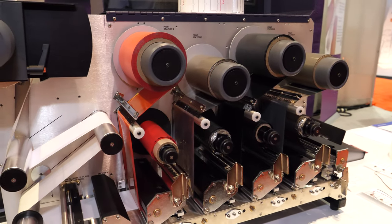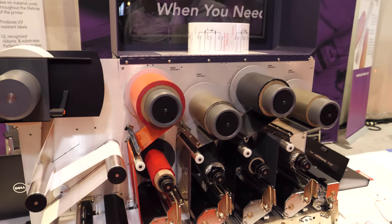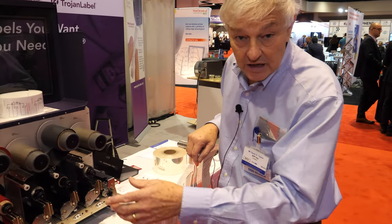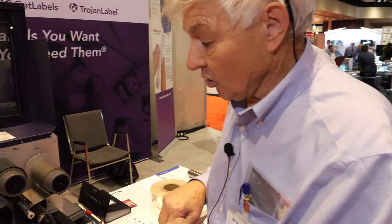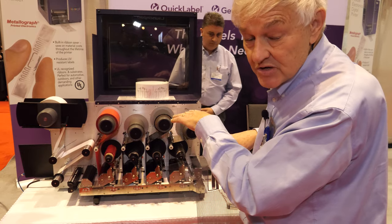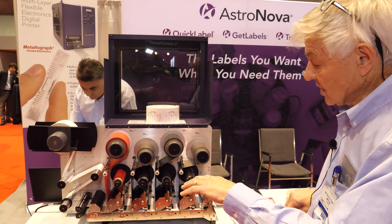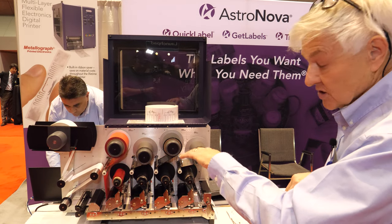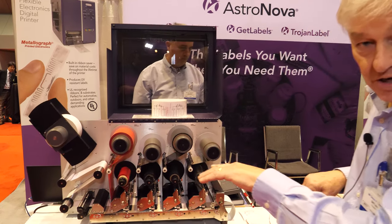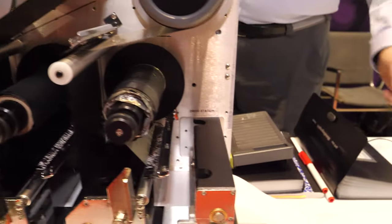We don't have the wind-up roll on it but it runs continuously. It can print at 25 or 50 millimeters a second. The goal with this one is that we can print multiple layers — we can put down a base conductive circuit, follow that with an insulator if it has gaps, and then go over the insulator to have bridges, as shown on the product coming out now.